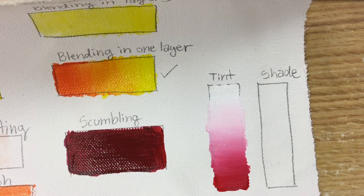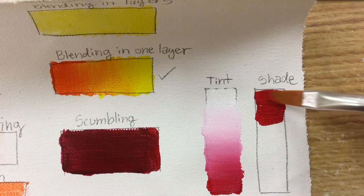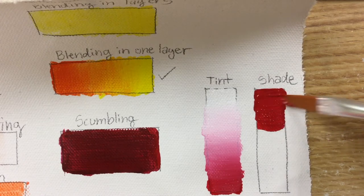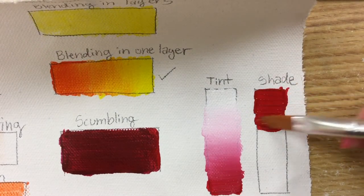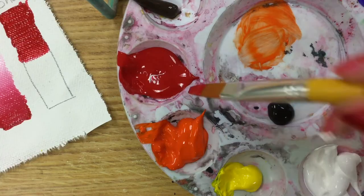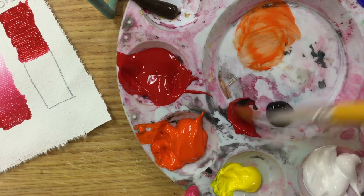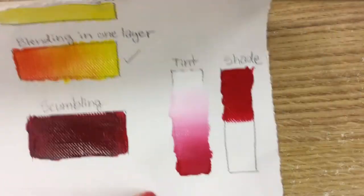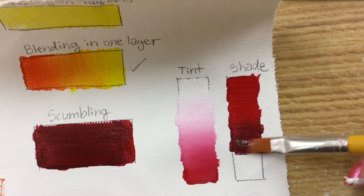Our next step is very similar to the tints — it is the shade section. Shade means you are adding black to your color instead and darkening it up. I'm starting with my red. You can see the red is a little thin and easy to see the canvas through, so I'm thickening it up and neatening it as I go. Similar to white to red, instead of mixing a pink in the middle I'm mixing a middle color of some red and black together and applying that to make my blending easier.